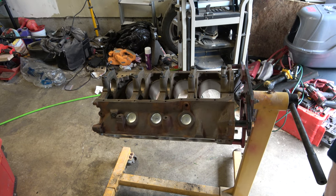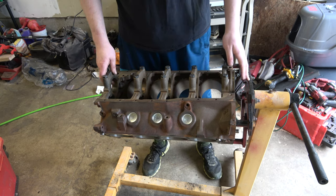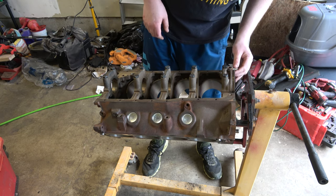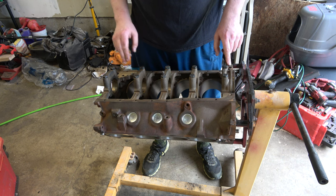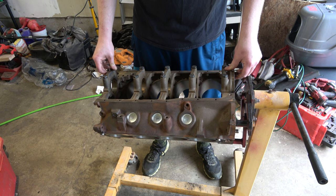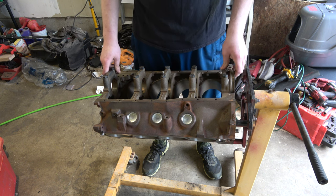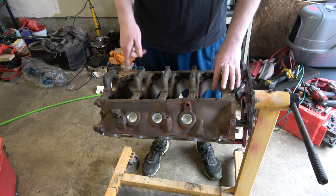Alright, tubes and tubeettes. We're working on the 302. We're going to start kind of putting this together. First thing I want to do is get the bearings in and get the crank set in, torque it down, make sure it rotates nicely, and then we're going to throw some pistons in it.